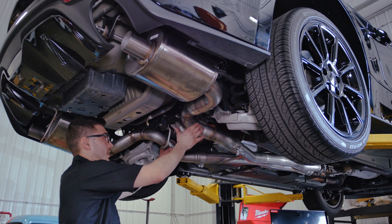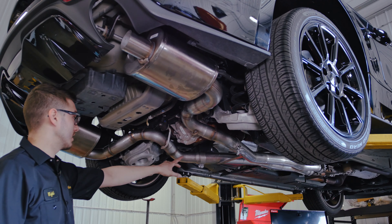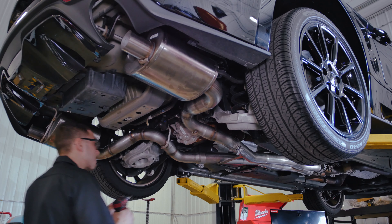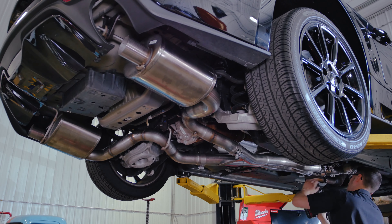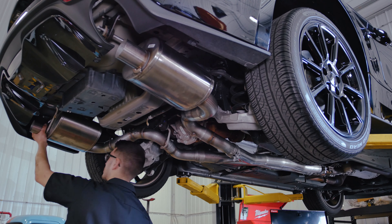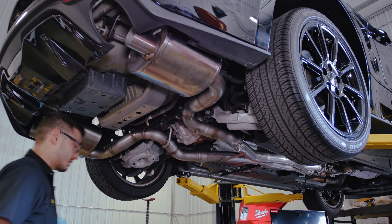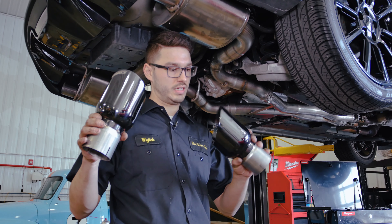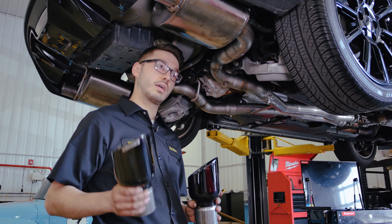We have our mufflers and essentially everything installed besides the exhaust tips. I didn't tighten everything down yet, so I'm going to walk through everything, make sure they're straight down the line, and then we're going to install the tips and do one more check to make sure everything lines up. Everything definitely looks a lot better now, so I'm going to put the tips on. At this point what I have left is our two shiny exhaust tips and two more clamps, so we're going to fit those on, go through everything, make sure everything's torqued down and tight, and then we should be able to hear this thing.